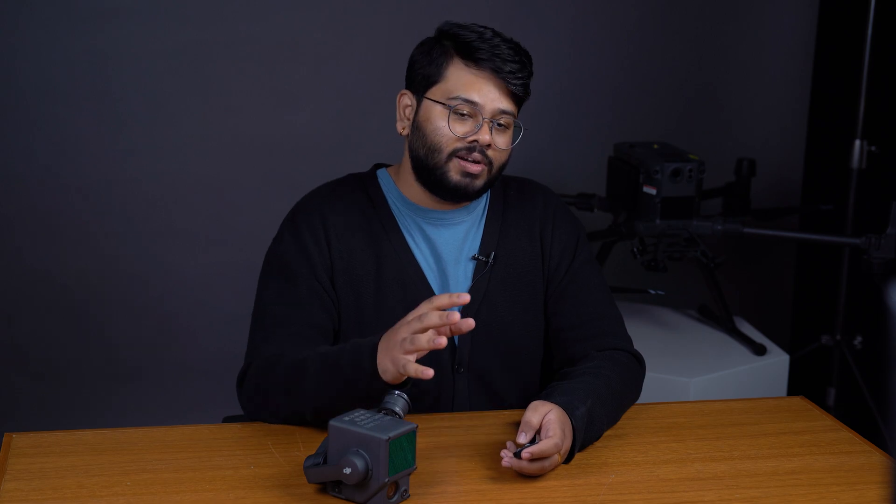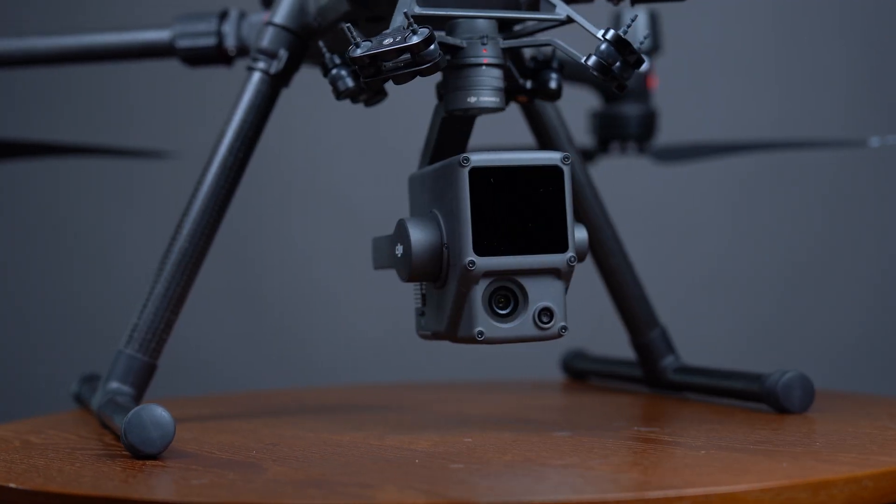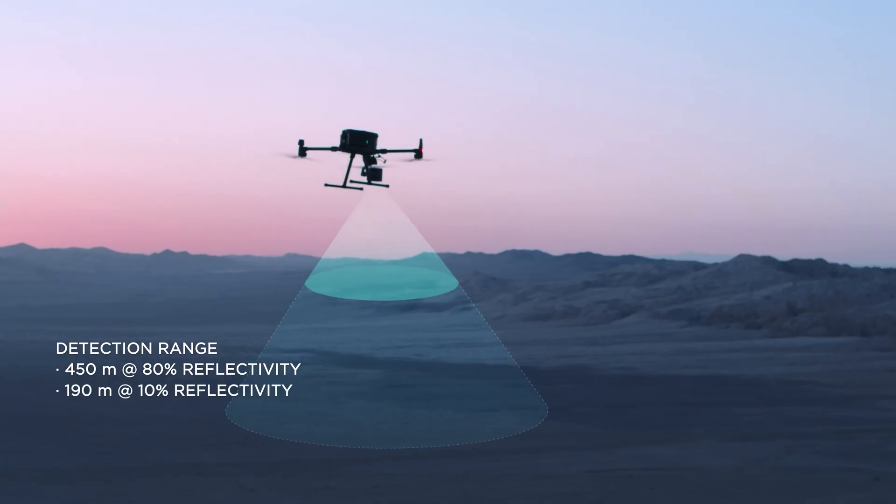There are two main differences when it comes to these two payloads. The L1 is mounted on a 3-axis stabilized gimbal, and this gives you a greater range of motion and allows you to scan more complex objects like vertical slopes or towers.